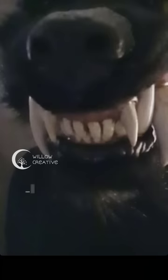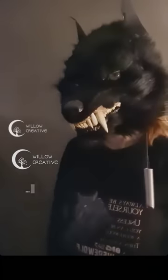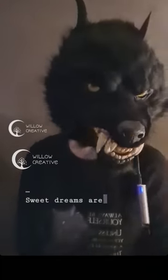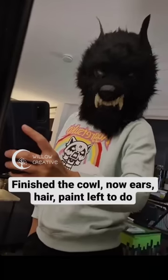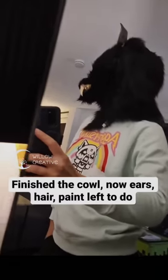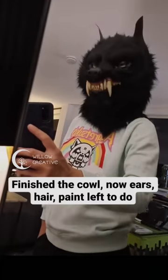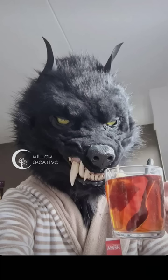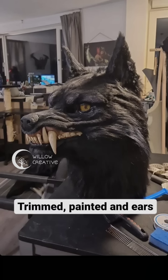Then I added the fur over the eyelids and shaved and trimmed and glued it all to the mask. I added a hood to my mask so you don't see the back. Then I added more fur to the ears and added some details to the fur.